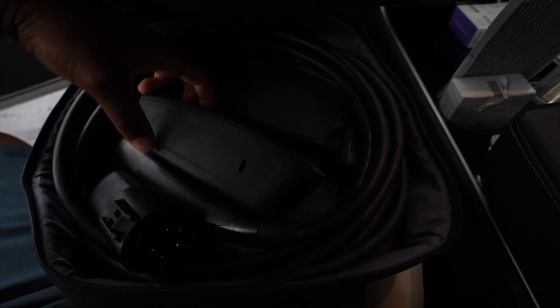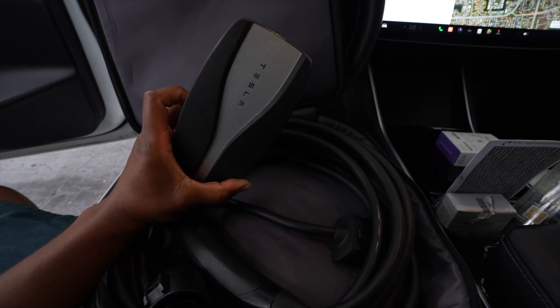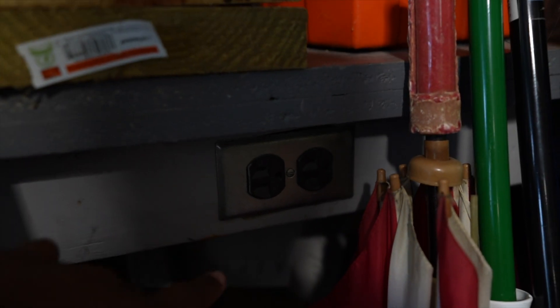I will show you guys what a mobile connector looks like — something like this. That's how it looks. I will be using a regular outlet just to show you guys how long it would take, just to give you guys an idea.